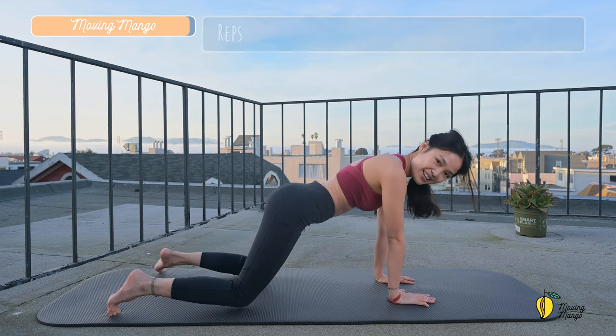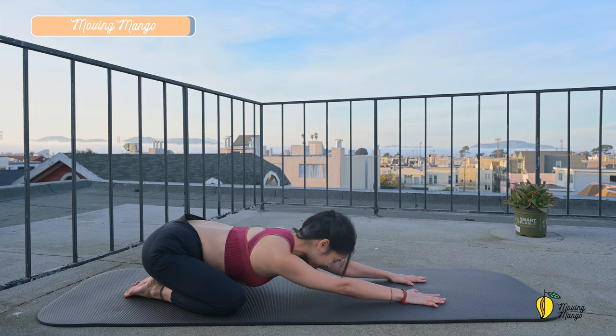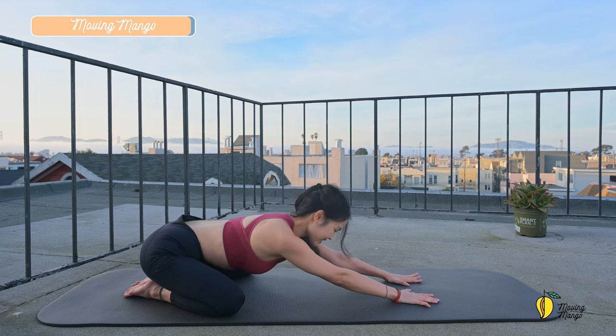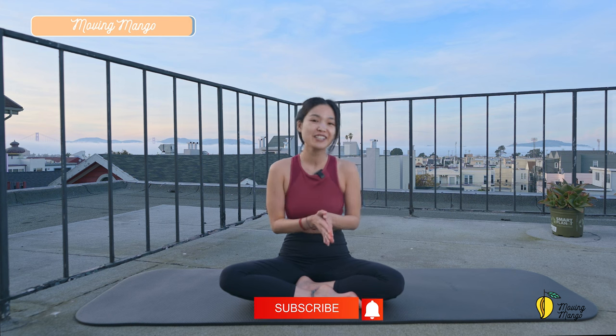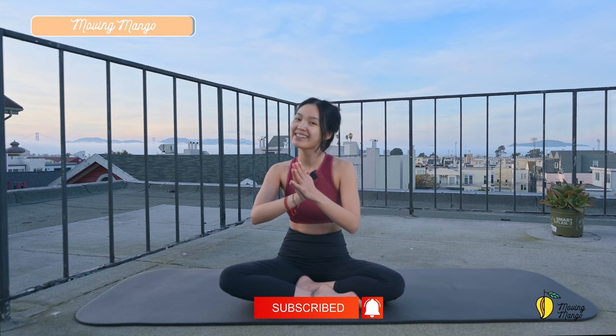Slowly bend your knees down. Come to child's pose. Gently shake your hips. Take a deep inhalation and exhale deeply. And one more deep breath. And exhale deeply through your mouth. Awesome. And that's about it for today. Thank you so much for joining me. I hope you enjoyed it. I'm going to see you in the next video. Make sure that you subscribe to the channel and share this video to someone that you think it might be helpful for them. So much love to you. Bye bye.